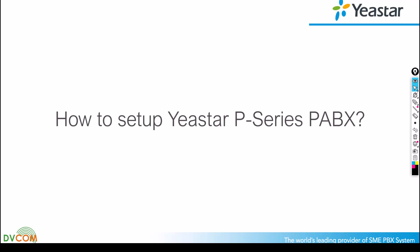Hello and welcome, my name is Seshu and I'm part of DVCOM support and training team. In this video, I'm going to show you how to set up a Yeastar P-Series PABX. Let's go and see what topics I'm going to cover in this video.